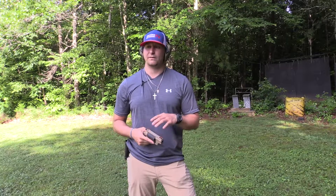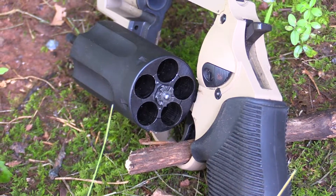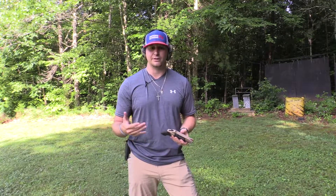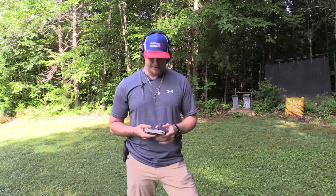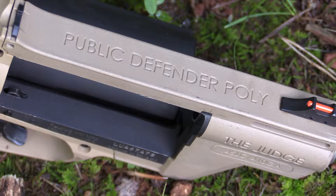This is my go-to snake gun when I'm out scouting early season for archery whitetail or going through the woods looking for turkeys. Because it shoots 45 Long Colt and 410, you can stagger your rounds — 45 Long Colt, then a 410, alternating — giving you the perfect lineup for whatever you come into contact with, whether it's an angry black bear or a copperhead that gets a little too close.